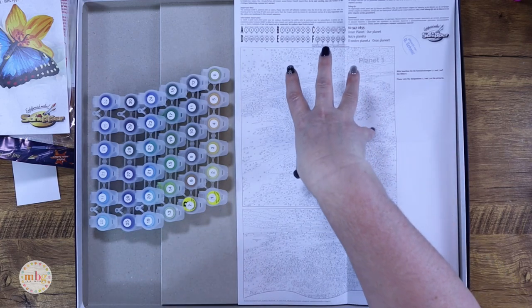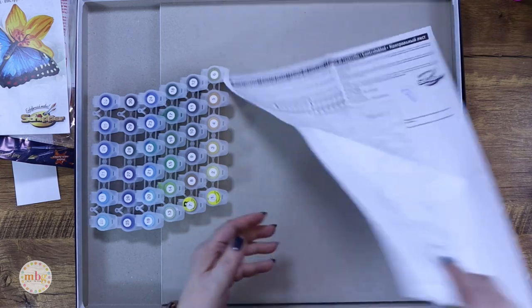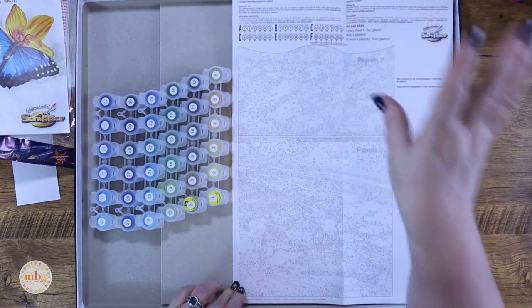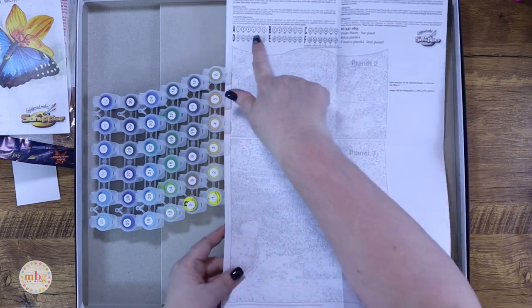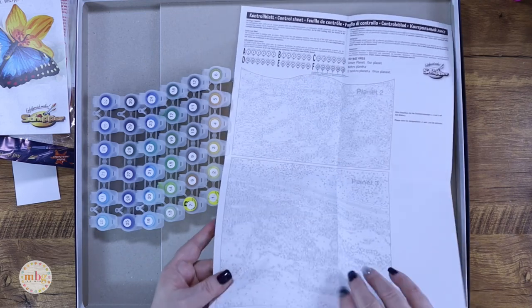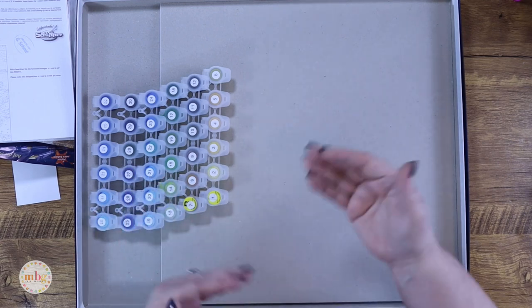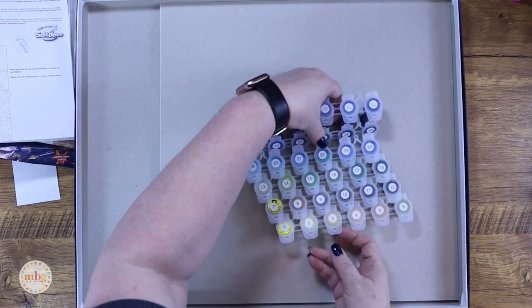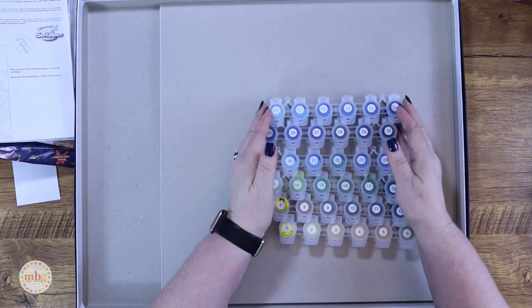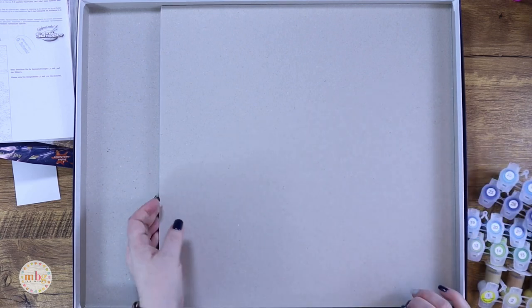When you look at their reference guide with multiple panels, they show you a reference guide per panel — panel one, panel two on the front, then panel two continues and panel three on the back. You do have reference for all of them. At the top you'll see how to number your paint pots, which I've already done, and I've shown how to do that in prior videos.